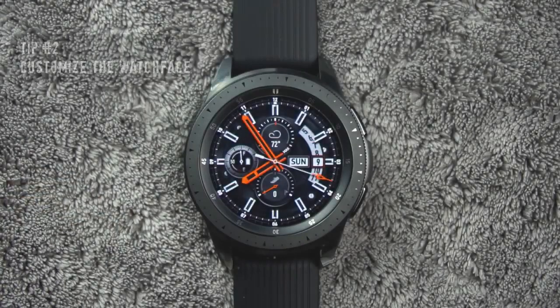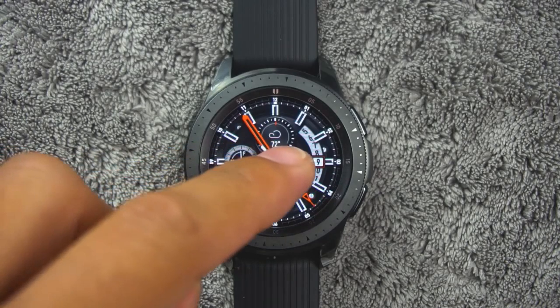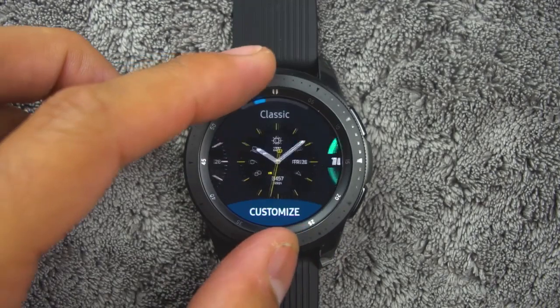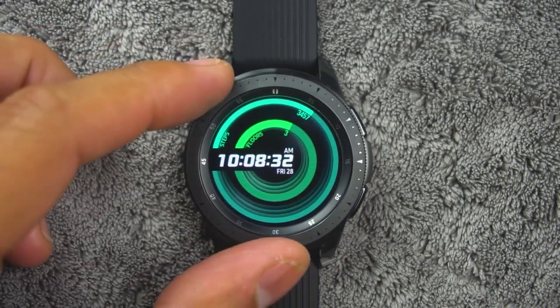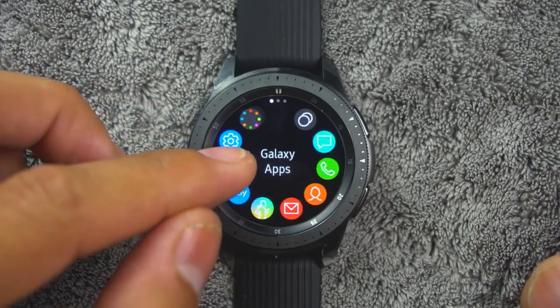Tip number two. To customize your watch the way you want it, you can change the watch face. To do this, touch and hold the watch screen, then rotate the bezel to view available watch faces. You can add more watch faces by rotating to the apps and tapping Galaxy Apps.